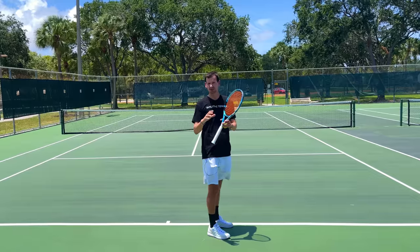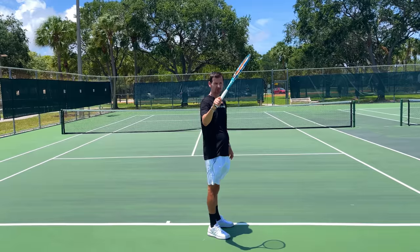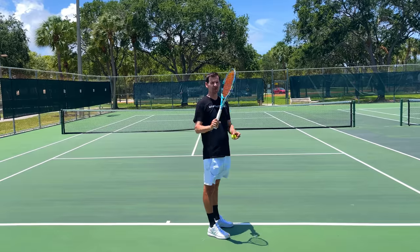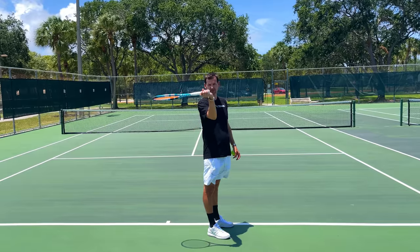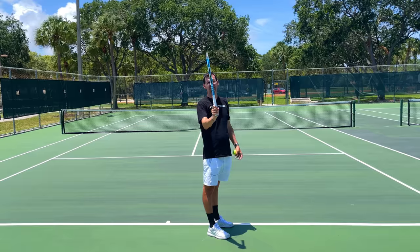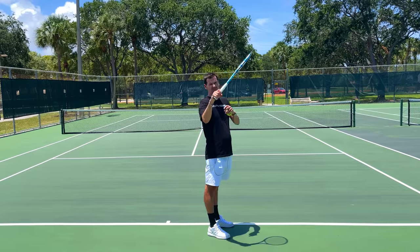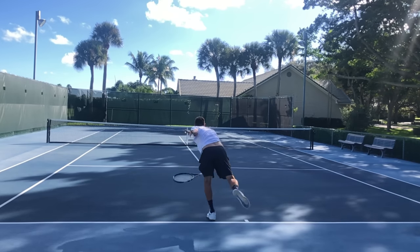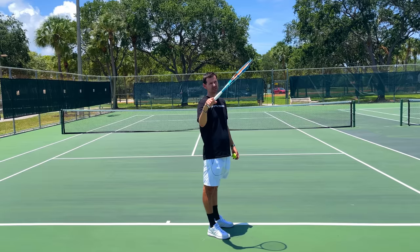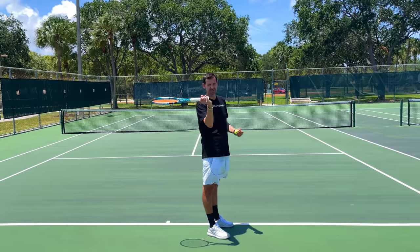The trophy phase or trophy position is also going to be stylistic — some players will be more towards the hitting side of the body as they take the racket up, others will be more vertical, and some slightly more towards the non-hitting side. It doesn't really matter as long as you're in this general area. You don't want to be completely flat with the racket horizontal to the ground, as that causes a loss of range of motion. The most optimal way is to have the racket more on the hitting side with the wrist slightly flexed.